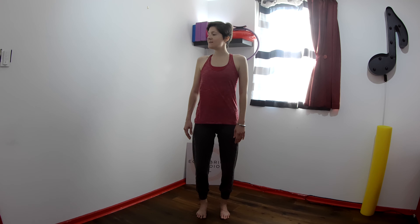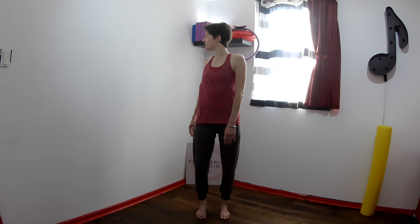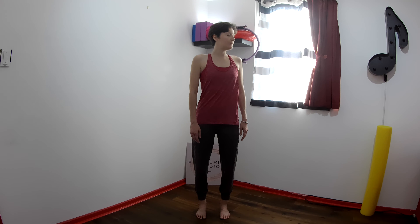We can make this movement a little bigger. As you do this, really make sure that your hips remain facing the front. You will feel your whole ribcage twist around, but your hips remain facing the front. Inhale at the center, exhale to twist.